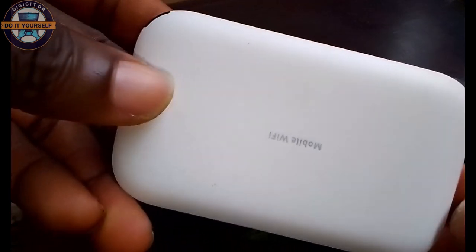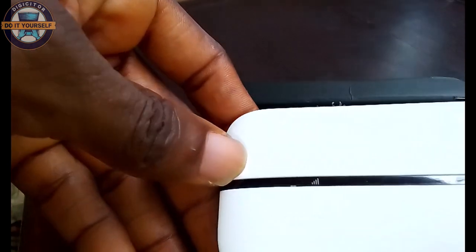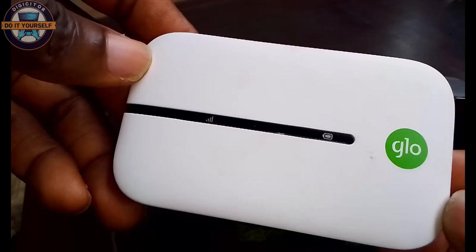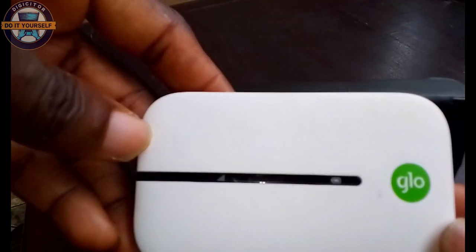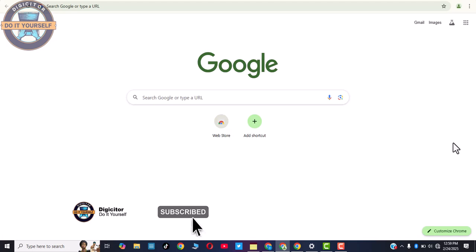Now that we have unboxed it, I'm going to proceed to show you how to use the default admin password and the IP key, and how you can change the name of the WiFi and tweak the settings to your own personal settings. Let's move to the next part of this video — we're going to connect the Glow MiFi to your system and modify the MiFi dashboard and software. First, you need to power on your Glow MiFi.